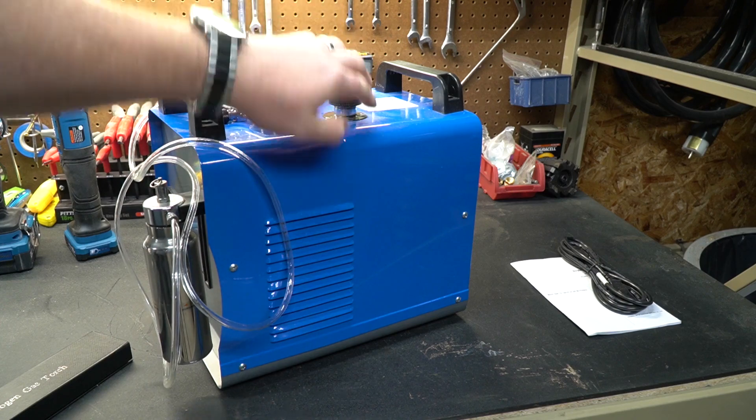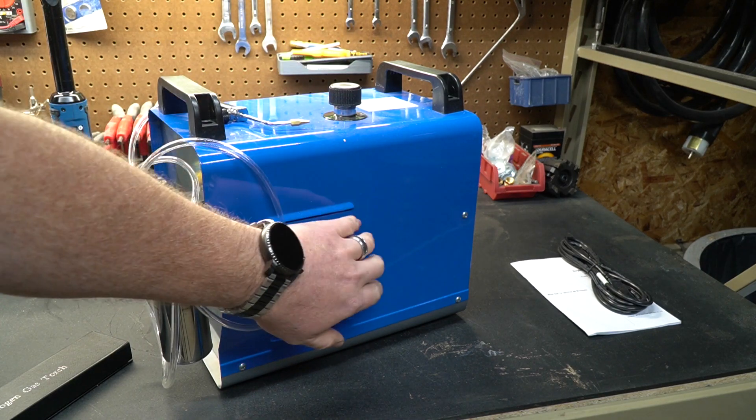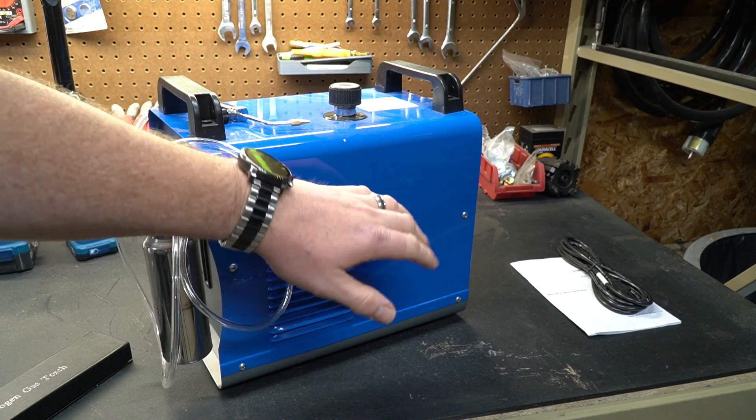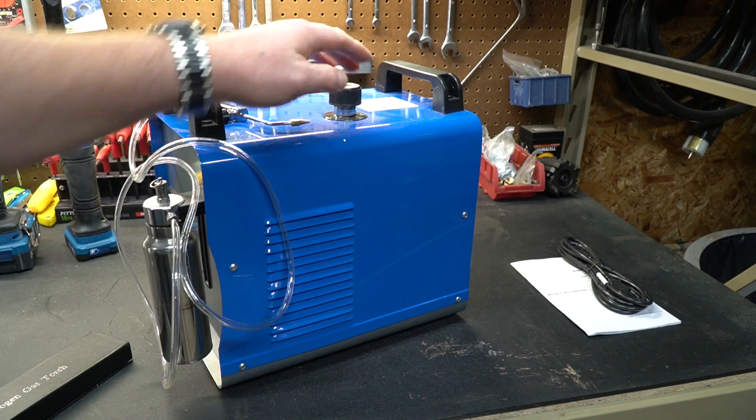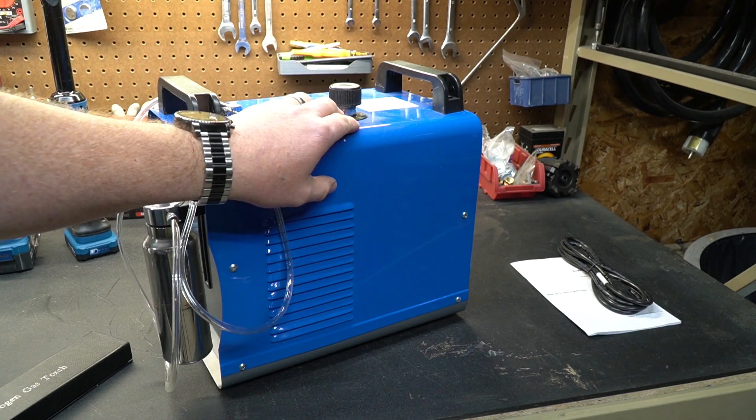Back here under the hood, so to speak, is a stainless container and there are a couple of electrodes in there where the power is being added. The water that you put in here is going to be broken down into hydrogen and oxygen.